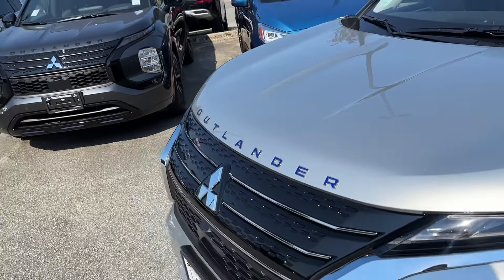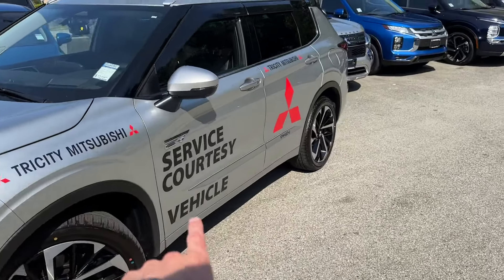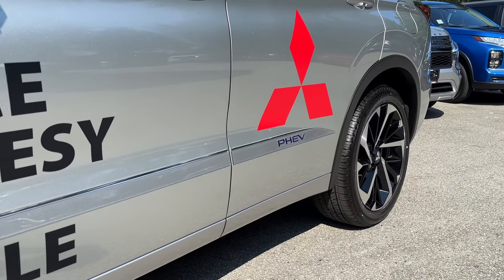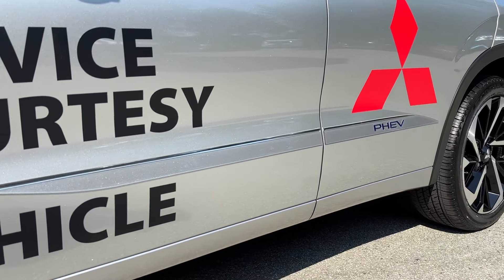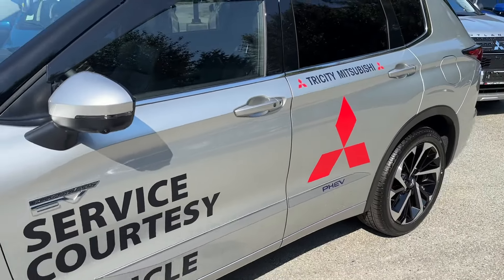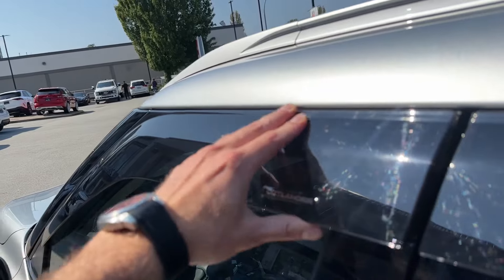These accessories you can also find in our Mr. Mitsubishi store at mrmitsubishi.ca. You can see them right there — the Outlander hood emblem, nice side molding that is body-colored with PHEV lettering. When it comes to side molding you can do body-colored like this one or black for more contrast, and for PHEVs you can go with either PHEV lettering or Outlander — we have both options.